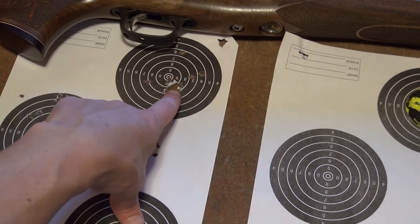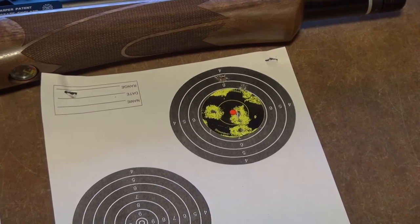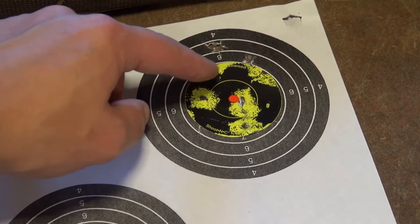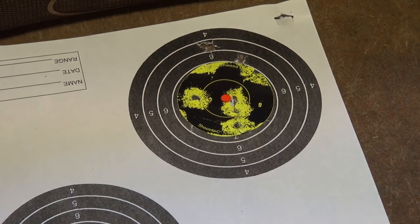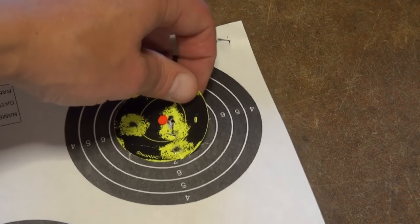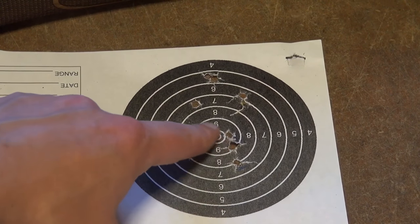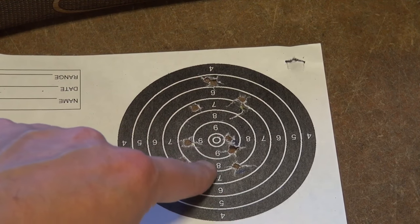You can see here, as I was working out where to aim, I've got quite a few low ones and I started bringing it up. This is the group you saw on camera — strangely it's not as clear as I'd expected because the shoot-and-see target sticker has gone a bit weird. But you can see all 10 shots, except for a few at the top, are on a target that size — which is, let's be fair, a rabbit's head. If I take the sticker off, you should see it a bit clearer now.